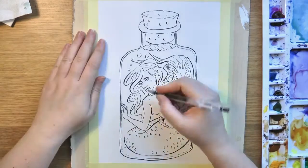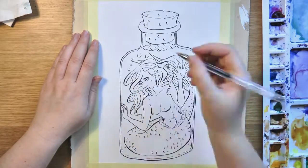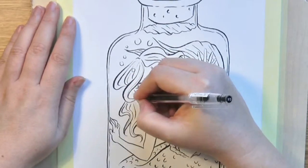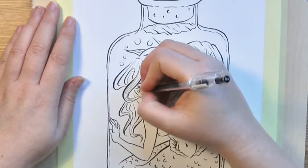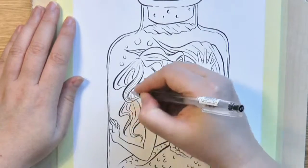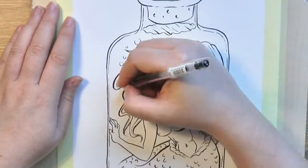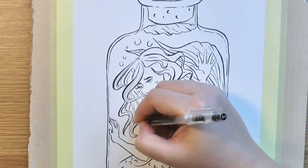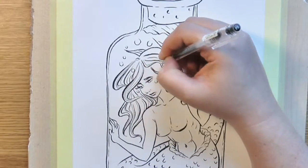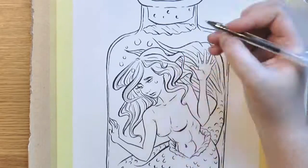After doing that I tape it up and just add some small minor details before I start to work with the watercolors. I'm still using my Winsor & Newton watercolors. I think for the price the Cotman watercolors work really well and especially in this painting you can see that you can really get some good vibrance in the colors.